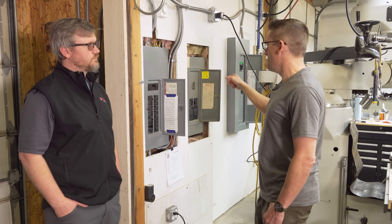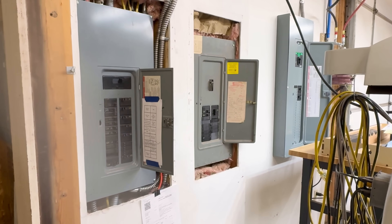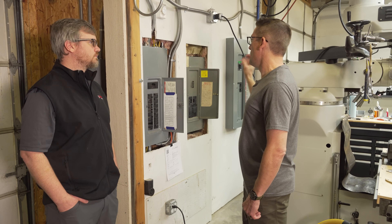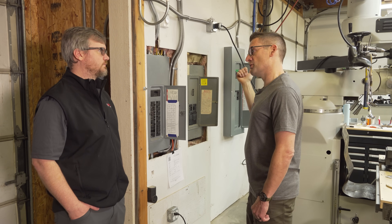The pull on this panel is going to be proportional to the loads that we're pulling three-phase. Pretty straightforward — we're going to punch through the wall with our output heavy-gauge wires, and that goes out to our PT030.